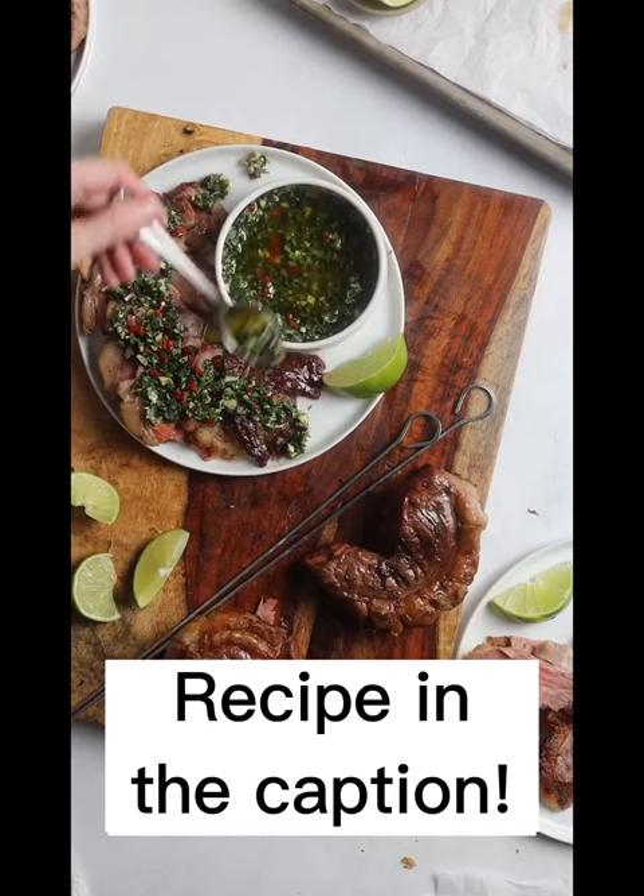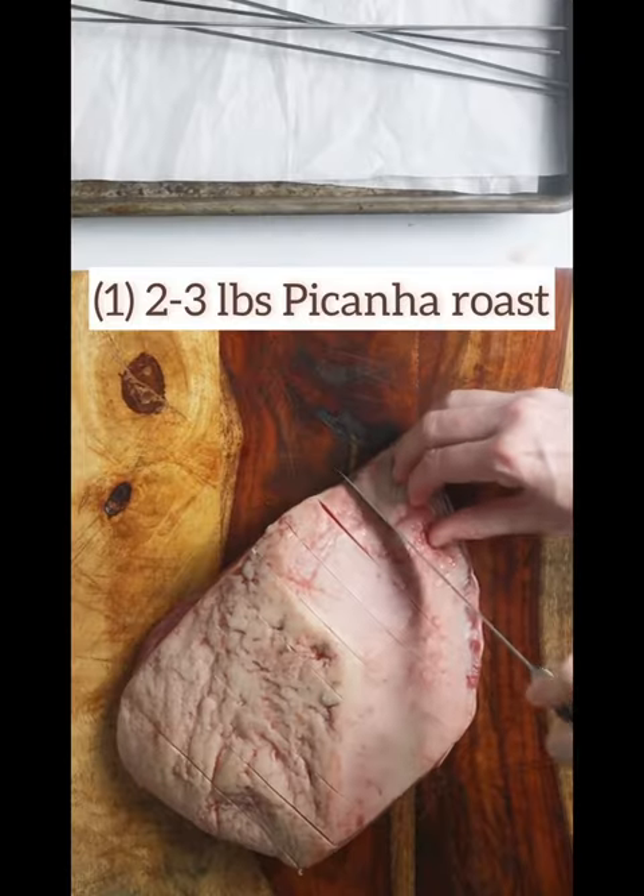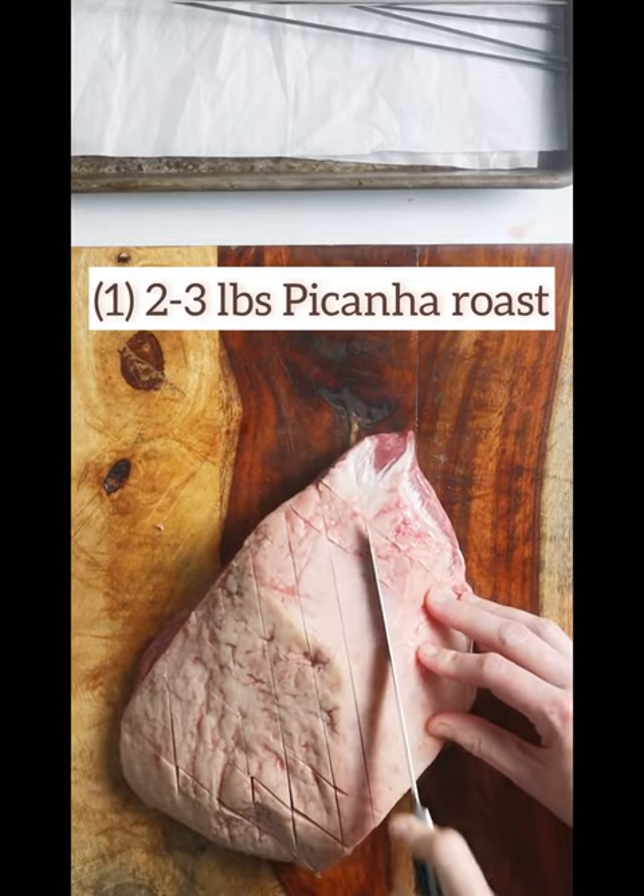Would you like to make the best grilled picanha steaks, paying much less than at a Brazilian steakhouse? Well, it is much easier than what you think.